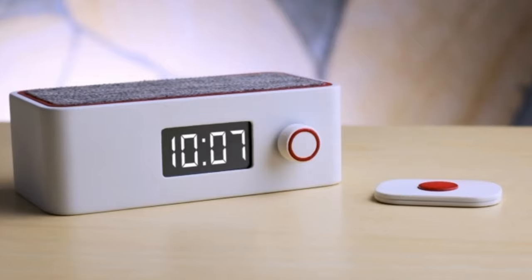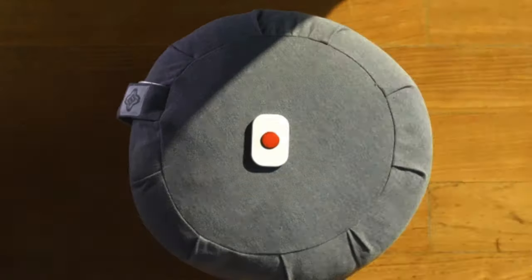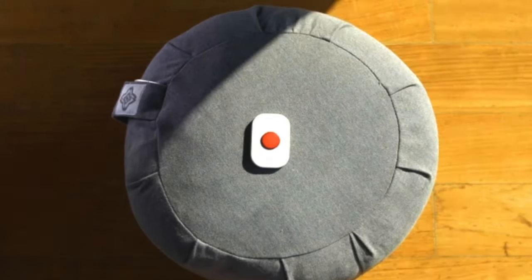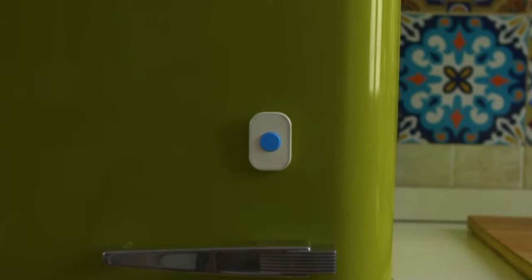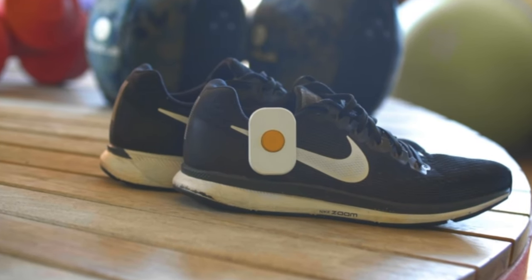The button is created to look good in every context. You can put it wherever you want — on your library, on your yoga mat, on your fridge, and even on your running shoes. Push the button.